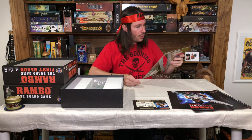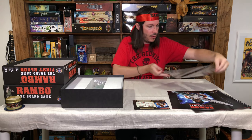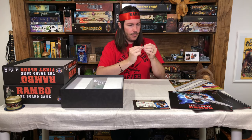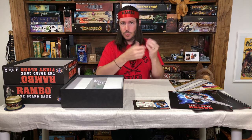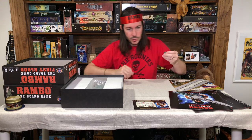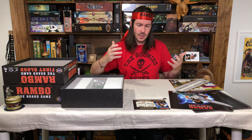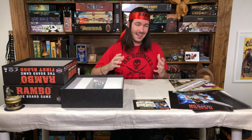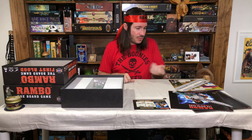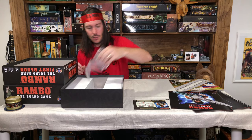We've got our chits — here are all the different chits you'll need for the First Blood campaign. The chit quality is your standard medium quality — not the super light stuff and not the super thick stuff, which is exactly what you want for a board game. Sometimes when chits get too thick, manufacturers think it means better quality, but they actually start to fray apart, can warp, and are just bulky in your hand. Good choice on the standard chit thickness here.